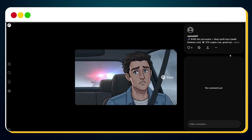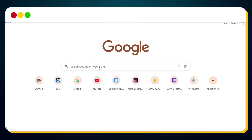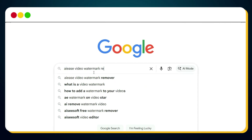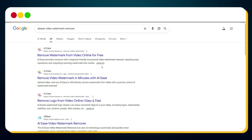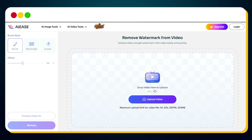Here's what I did. First, I downloaded the Sora 2 video clip to my desktop. Then I opened Google and searched for AIE's Video Watermark Remover. From the search results, I clicked on the link titled 'Remove Watermark from Video Online for Free.' Once the page opened, I clicked the button that says 'Upload to Remove Video Watermark,' and the interface appeared on screen.